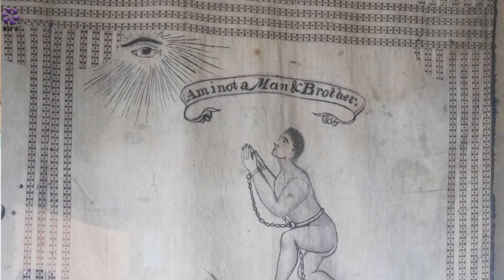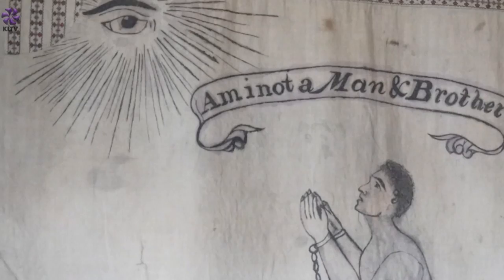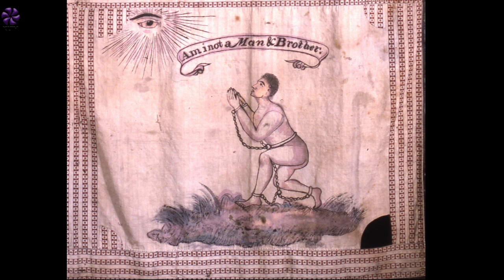The final quarter of the flag is an illustration of a kneeling slave looking up to the all-seeing eye, and the slogan 'Am I not a man and brother?' That is taken almost directly from an image particularly popular in the late 18th century, produced by the Wedgwood Pottery to promote the abolitionist, anti-slavery movement of the time.